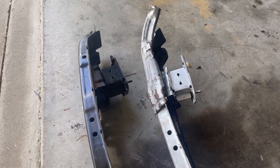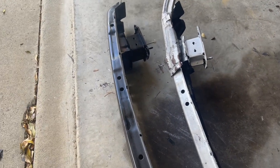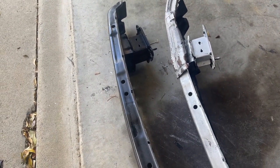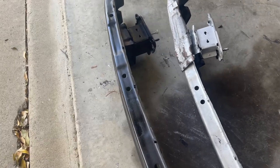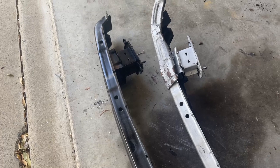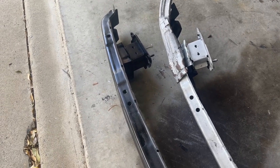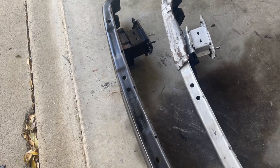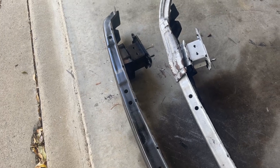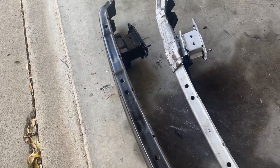We've got a spare front crash bar now. I thought it'd be incredibly difficult to find a replacement but thanks to Facebook Marketplace it was actually pretty easy. We located one, drove an hour to pick it up - $75 later we've got a new crash bar and we can go racing again with a front bumper that sits straight.